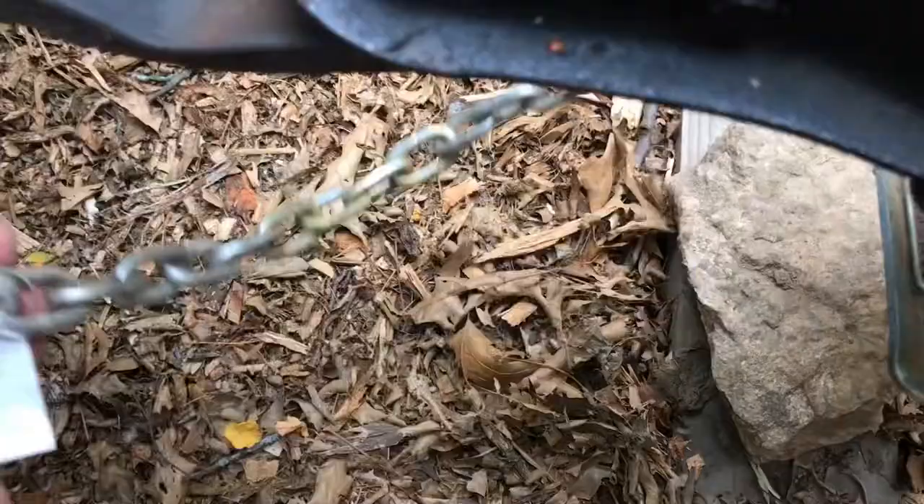If you've never hooked up a trailer before, make sure you hook up these chains and crisscross them. This chain usually goes on the other side, but bring it over and hook it. Bring the other one over — you can see what I mean by crisscrossing. I'll come across and grab the other one.